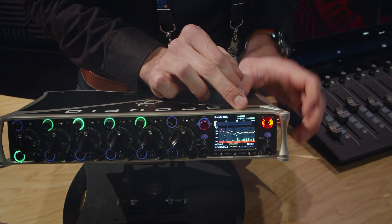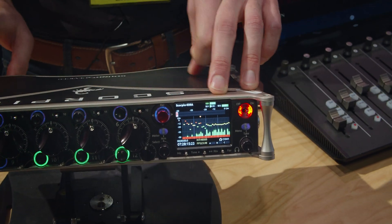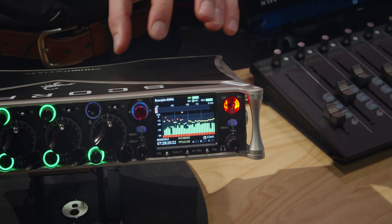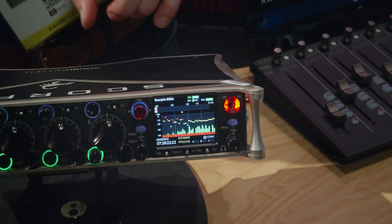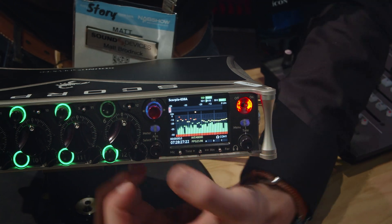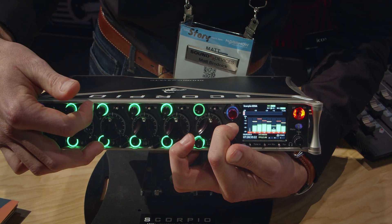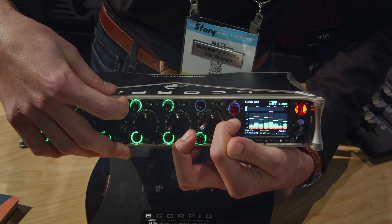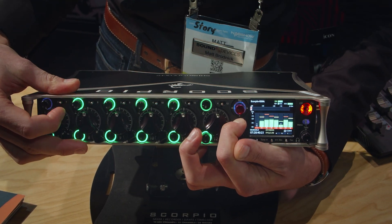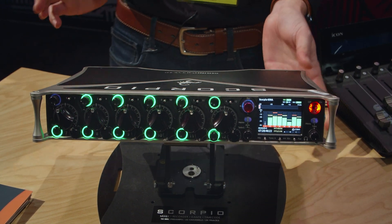Looking at the front panel, you can see all 32 channels running right now — the Scorpio is connected to a 970 recorder below in playback mode, giving a nice display of dancing meters. It's a pretty dense screen, but changing the meter views is very simple through a shortcut, and the amount of information on screen can be as basic or as dense as you need, depending on your workflow.